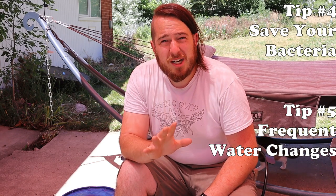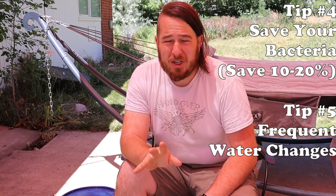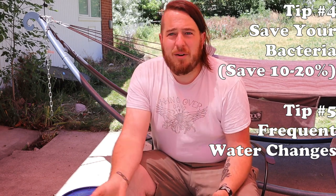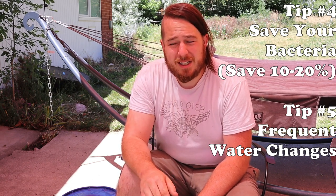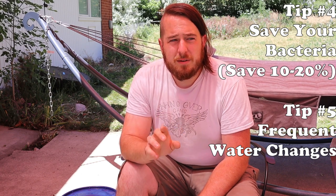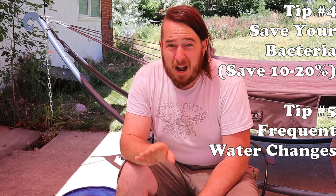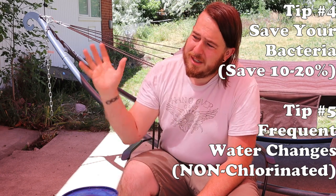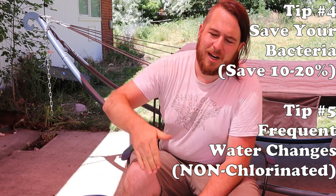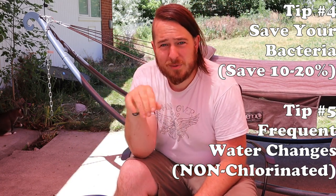But when you do a water change, only change out about 90% of the water — you want a nice chunk of nasty bacteria in there when you fill it back up. If you're familiar with fish tanks and the nitrogen cycle and beneficial bacteria, then you know that when you do a water change, do it with water not from your tap. You don't want to use that chlorinated water to kill off all that bacteria and then have to start from square one.